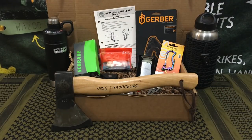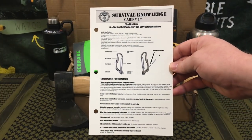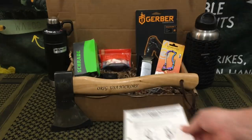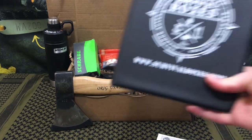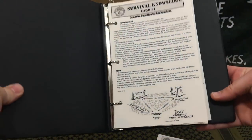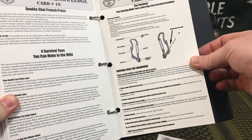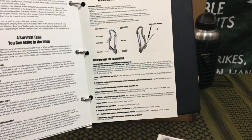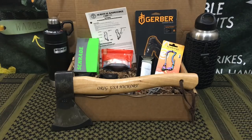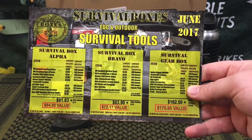This is where they pretty much just put gear in there. One of my favorite aspects of Survival Boxes is that every single month, in all of their packages, they include their Survival Knowledge Cards. This is Survival Knowledge Card number 17. I collect and save these every single month in the notebook they include periodically — it's a reference guide I can use for my kids so we can learn and practice before heading outdoors. This month's theme is EDC, or Everyday Carry, and Outdoor Survival Tools.